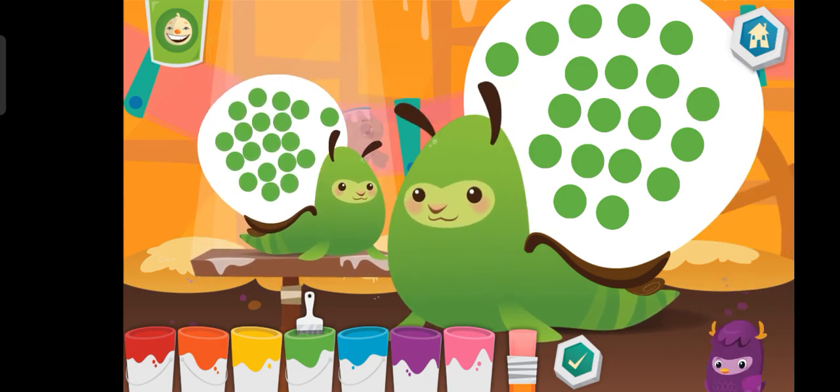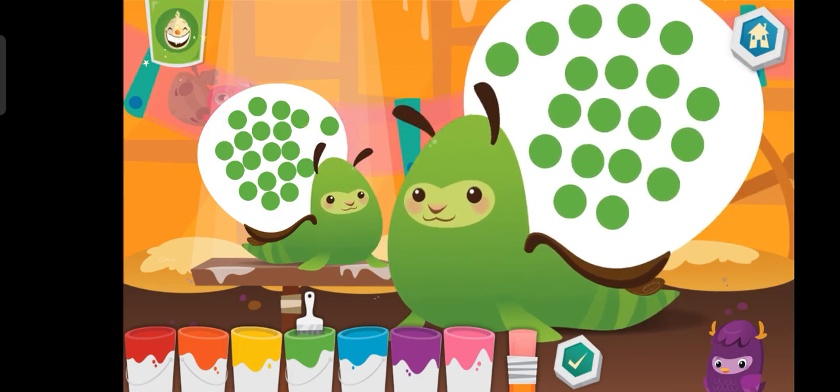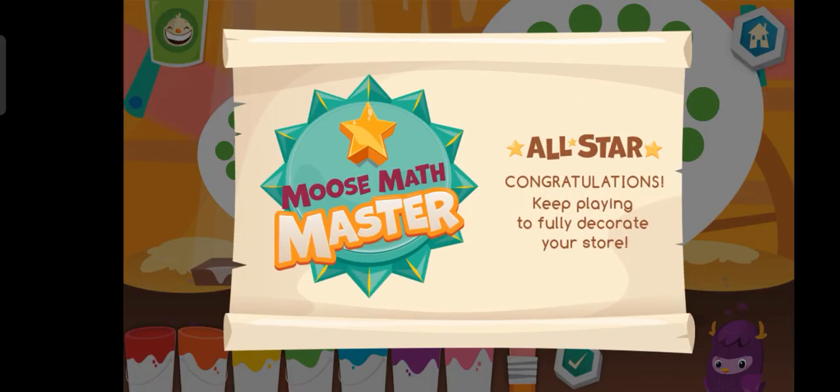You're doing great. You are a Moose Max master.